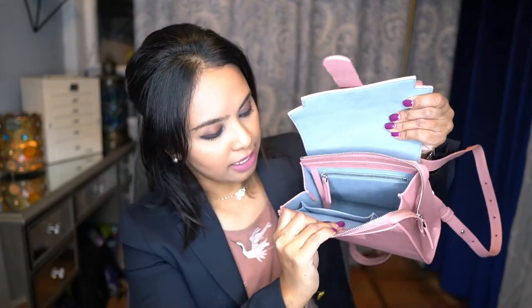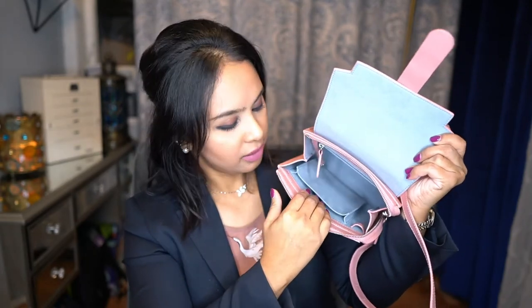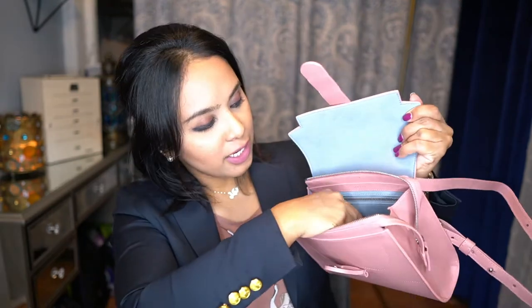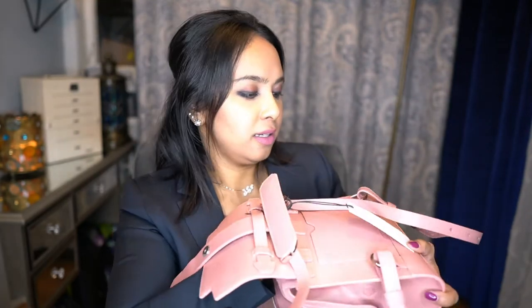This is what the inside of the bag looks like. It is that same bluish-grayish suede on the inside and it is a stain resistant suede as well. There is a slip pocket that seems a really nice decent size for a phone or even a thin wallet, and they have a little pen slot right here. Then there is a key holder, and in the back there is a zippered compartment that is quite deep.